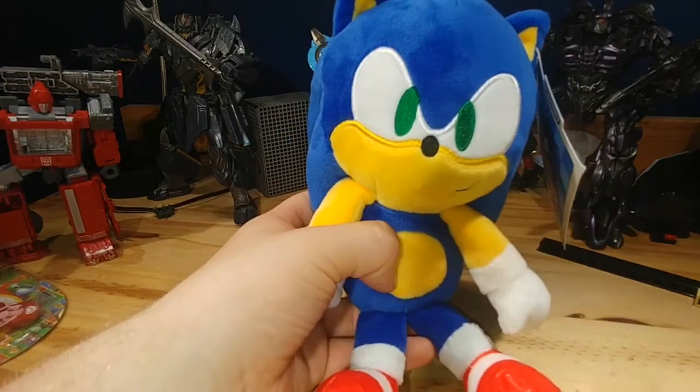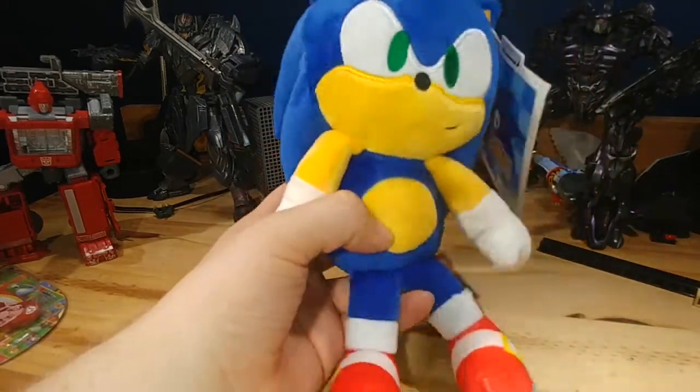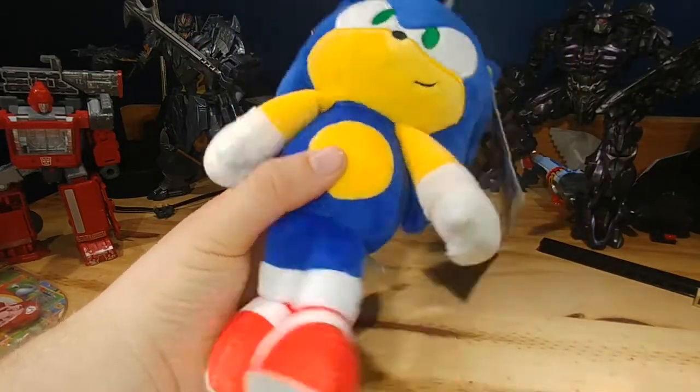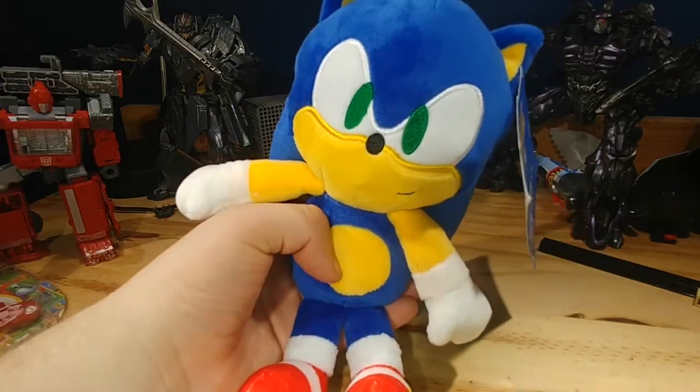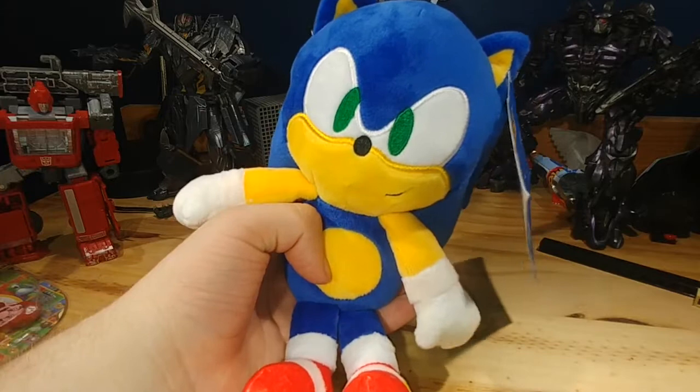I want classic Sonic, but it's pretty cool that I have modern Sonic. This is actually my first ever Sonic plush — I've been a fan since 2008 and I never got a Sonic plush — but here it is, it's pretty cool.